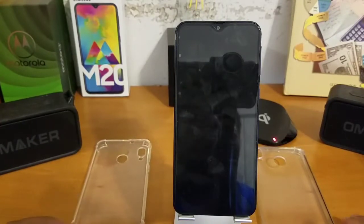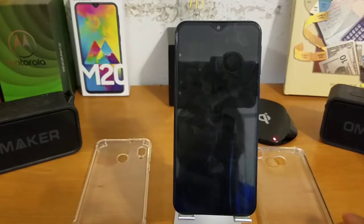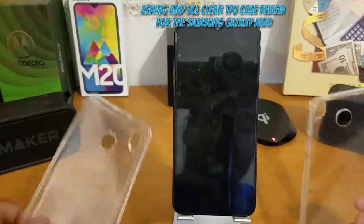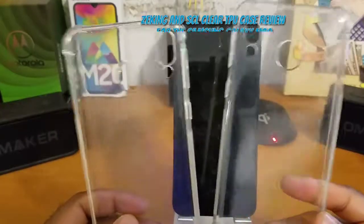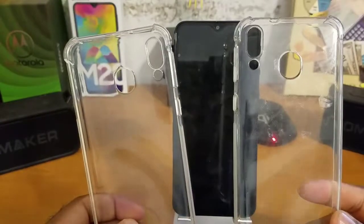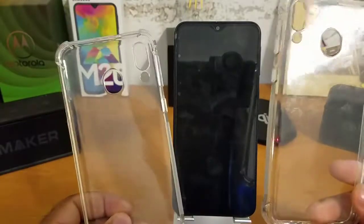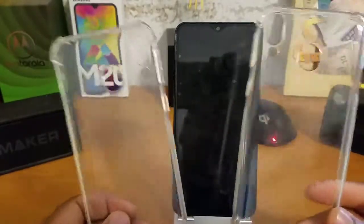Alright, how's everybody doing today? Back again with another video for you guys and gals. Today I have my full review — actually reviews — of two clear TPU cases for the Samsung Galaxy M20: the SCL clear TPU case and the Z King clear TPU case.